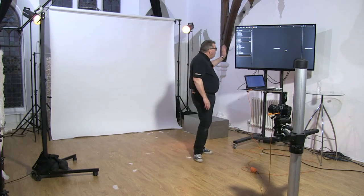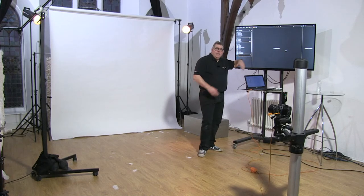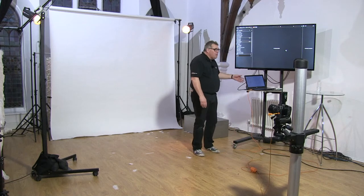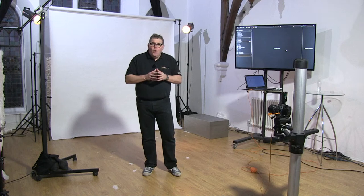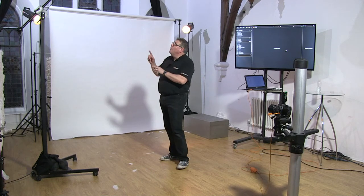We're going to be looking at images on the big screen, but we'll never really analyze an image on there — that's just for the workshop effect. Otherwise it's going into Capture One to give us the image. Lighting-wise: three lights — Elinchrom lights, ELC Pro 500s and 1000.